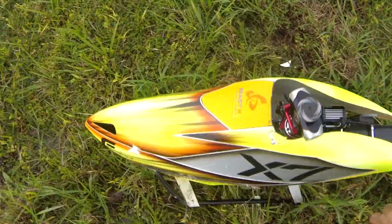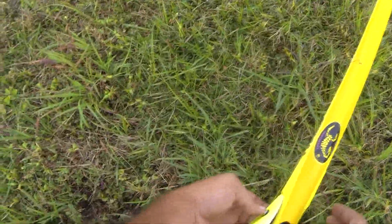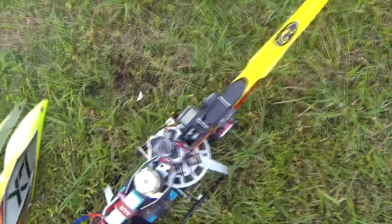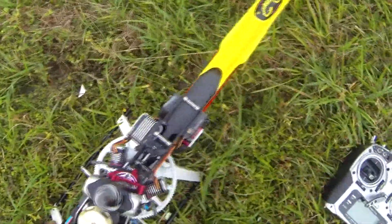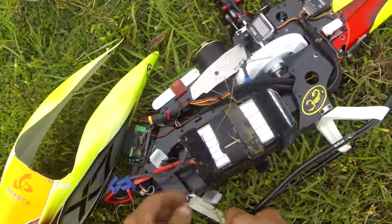Tail boom cracked. Canopy cracked. Skids cracked. From the best I can tell, the entire spindle shaft or spindle bolt or something failed. I'm going to unplug everything here. I don't fly anything near as hard as some of these guys.